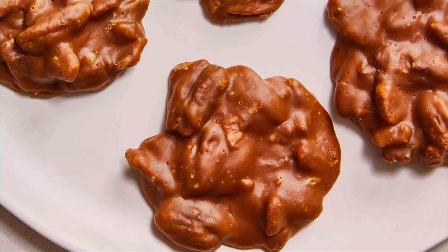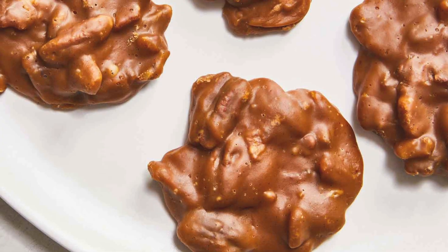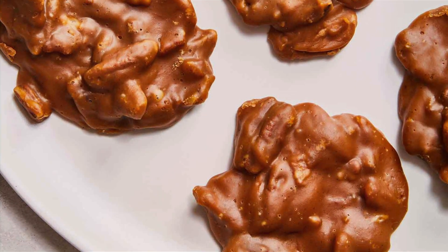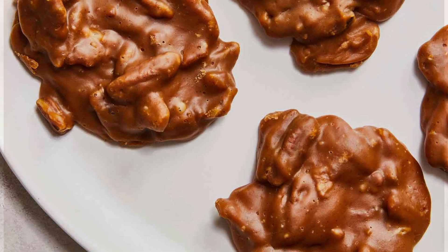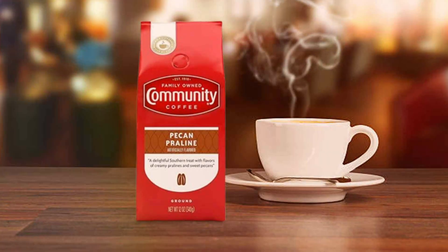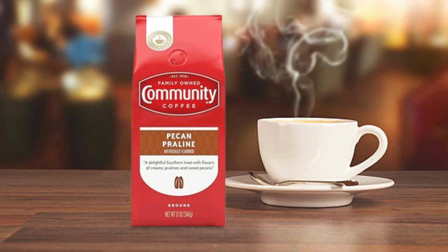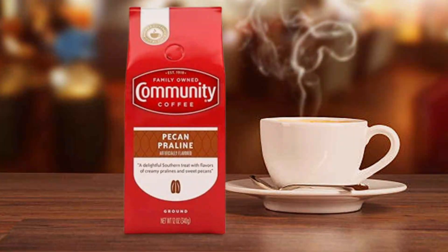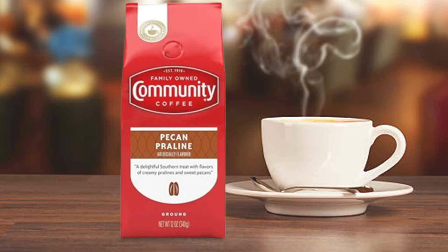Community Coffee is known for its commitment to quality and sustainability, sourcing beans from responsibly managed farms. The pre-measured packs are individually sealed to maintain freshness and flavor, ensuring every pot is as aromatic as the first. Priced competitively, this box of 20 offers excellent value for those seeking a traditional coffee experience with a unique twist.